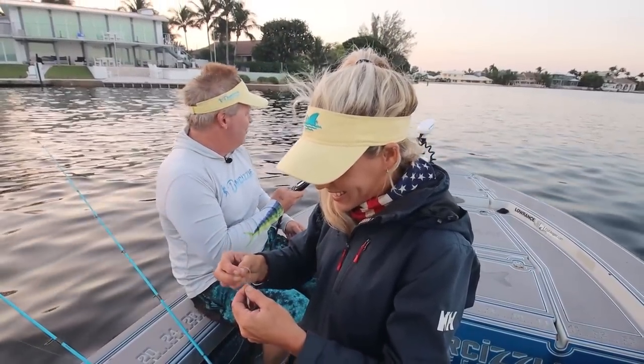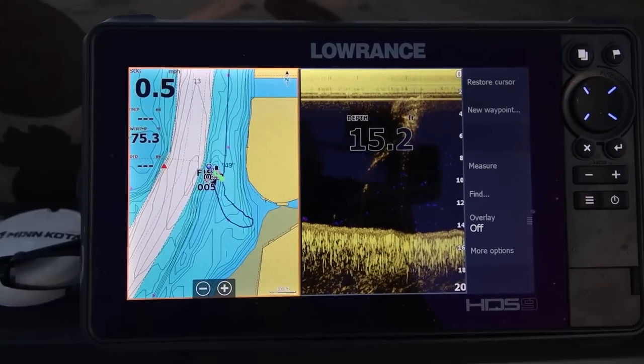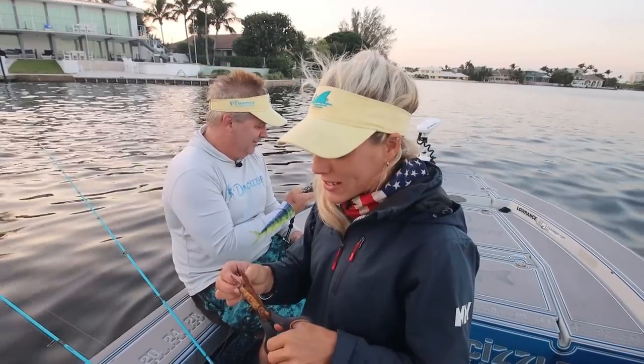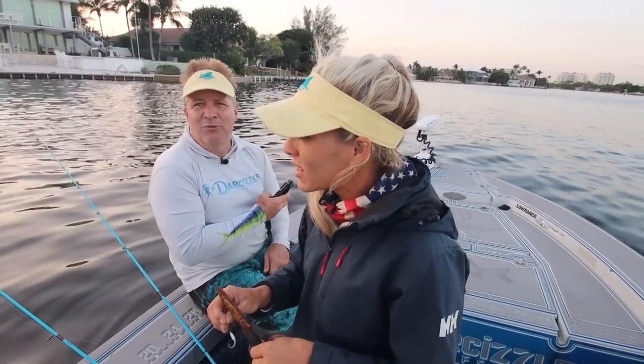We haven't been fishing in a couple weeks out here, so we're just as excited as you are to get out here and see what happens. Hoping for some snook, jacks, something to eat — I'd like to get something to eat today. Water is extremely high, like into the parking lots. Full moon in two days.